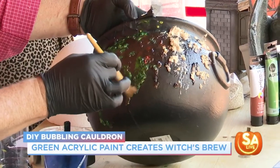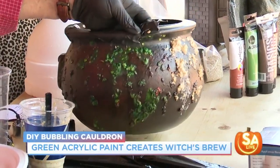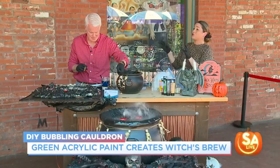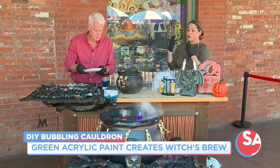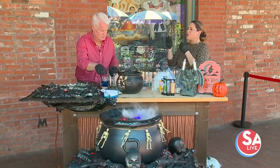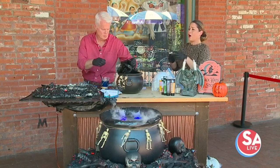That will look like the witch's brew spilling out. Let that dry — you can aim a fan at it to really speed up the process. The next step is to make sure you have that nice bubbling witch's brew mist going on.